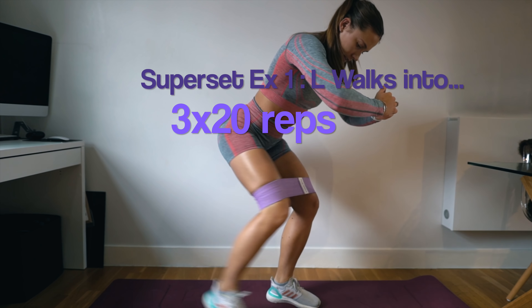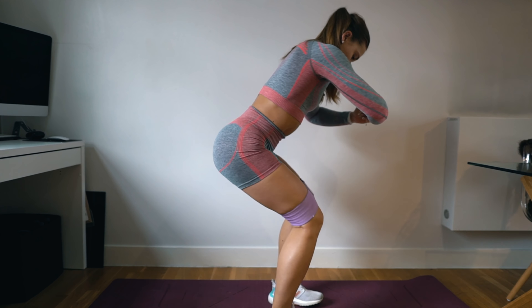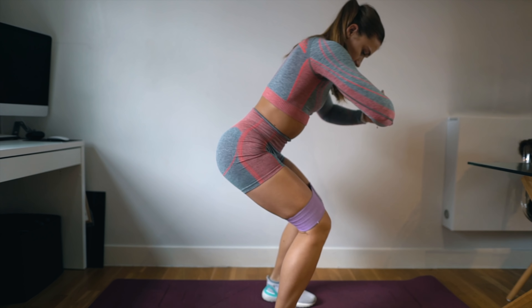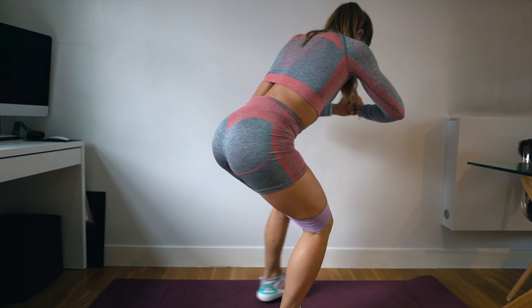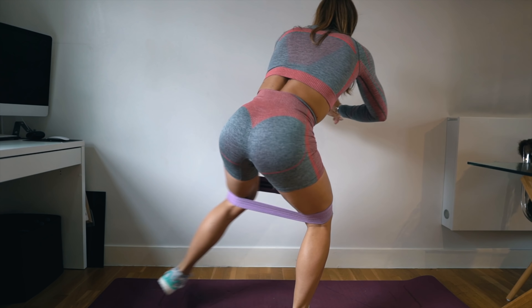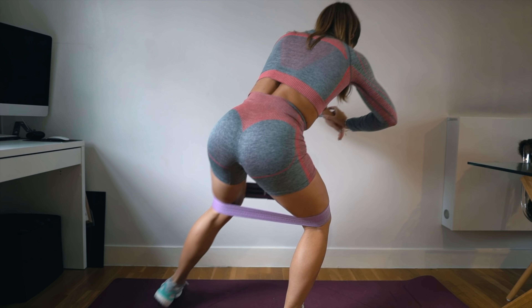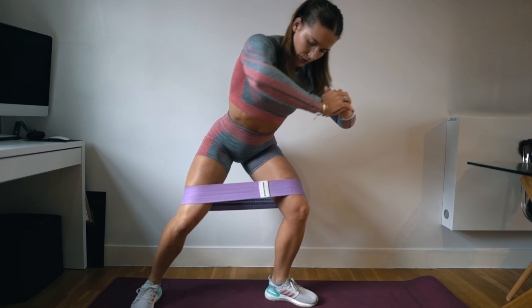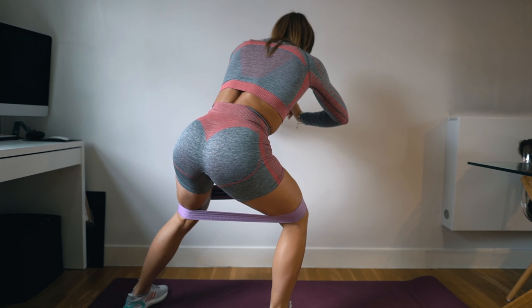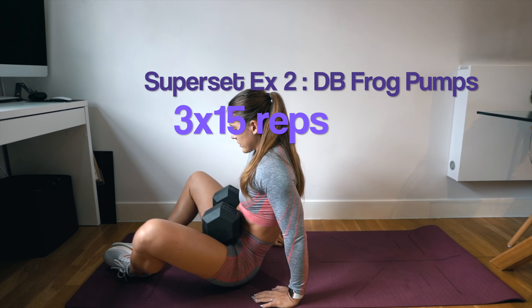Your first superset is L-walks. An L-walk is a new exercise to me — you keep your front foot facing forward and essentially make an L shape. The foot that steps back, you want to externally rotate so that toe is facing away from your body. Make sure you're using a wide stance to ensure that you are hitting your glutes sufficiently.